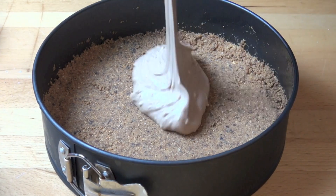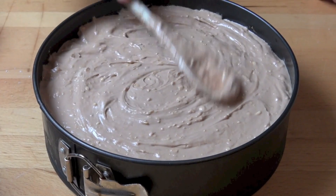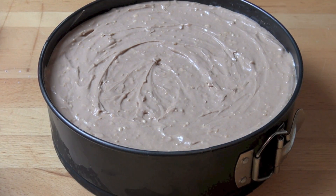Pour the chocolate mixture onto the cookie base and just smooth out the surface with the back of a spoon. And our chocolate orange cheesecake can go into the fridge to set for about four hours or until it's firmed up.